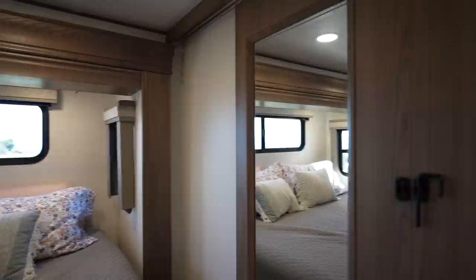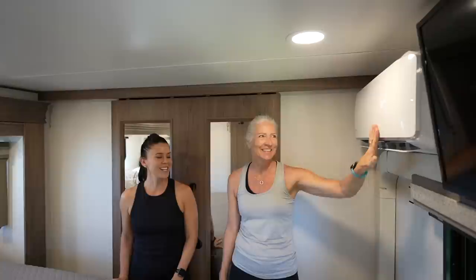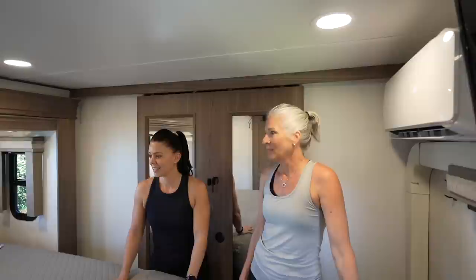The bedroom is cozy and features the second head of the Mr. Cool mini split, which is super quiet — so quiet that she runs white noise at night. It heats and cools the space wonderfully. The temperature display can be turned off so it doesn't light up the room at night — a nice touch since RV power buttons tend to illuminate everything when you're trying to sleep.